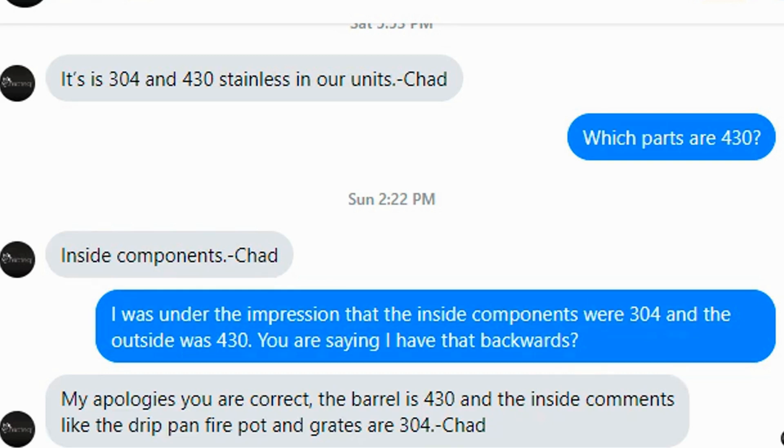Now we have the truth of the matter, and I want to apologize for my part in the misinformation that I spread - misinformation that came from RecTeq themselves. This upsets me. I would ask something and be misled, even if it was a mistake - they should know their stuff. If you bought one of these units, the RT 1070, after watching one of my videos saying it was 304 stainless steel, and now you know it's 430 - I apologize. But what's the big deal about 430 stainless steel?